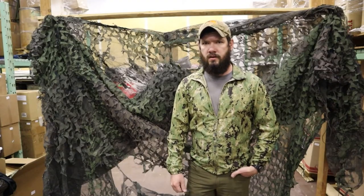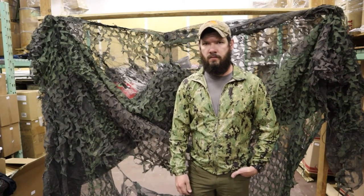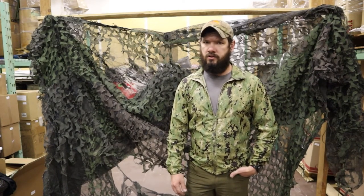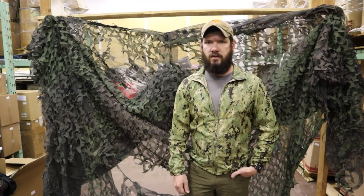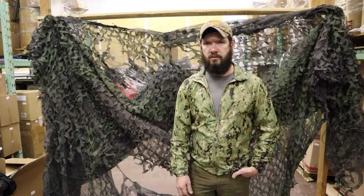Thanks for watching guys. Make sure to check us out on VentureSurplus.com — we have a wide selection of authentic USGI gear that's always rotating. Make sure to subscribe, leave a comment and like, and check out our email list so you can find out about the newest gear. We'll see you soon.